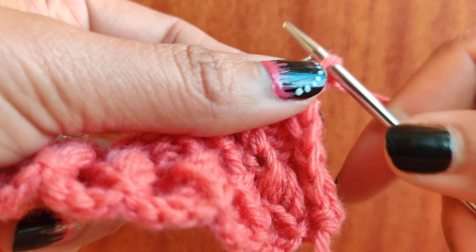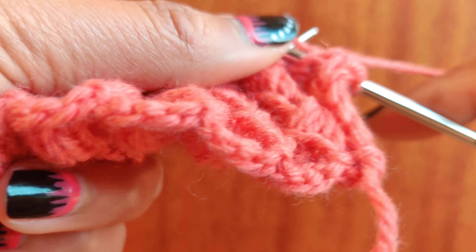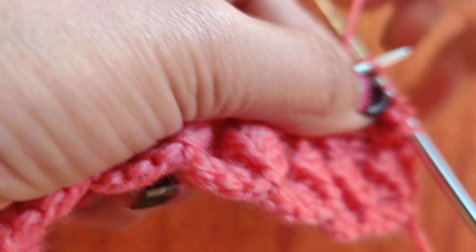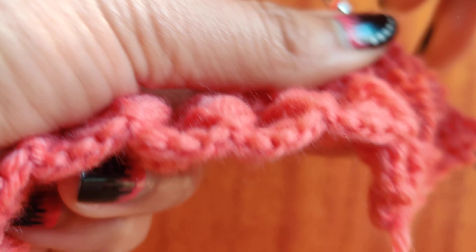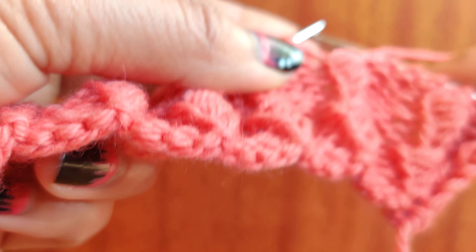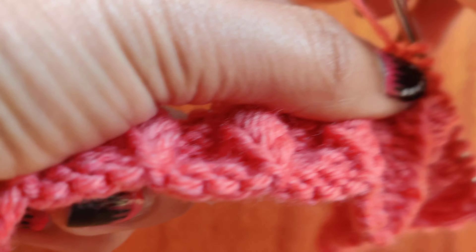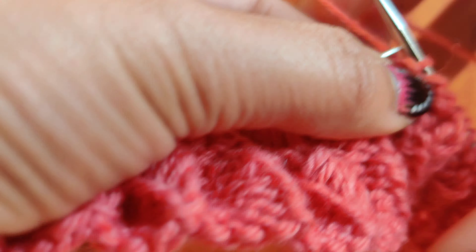For the first row through row four, it's quite simple. For the first row, we do a slip stitch, then purl three, then knit one. The pattern repeat for row one is purl three, knit one. For written instructions, please check the description below.